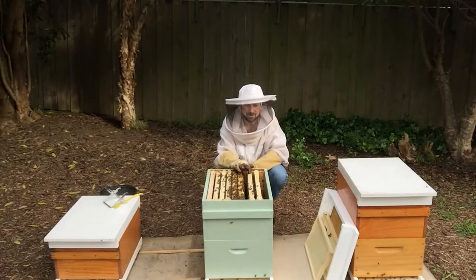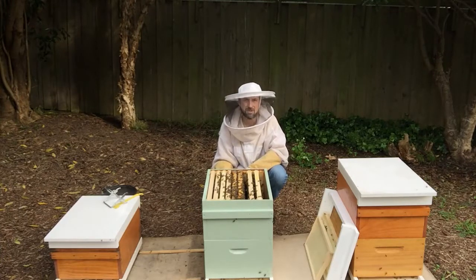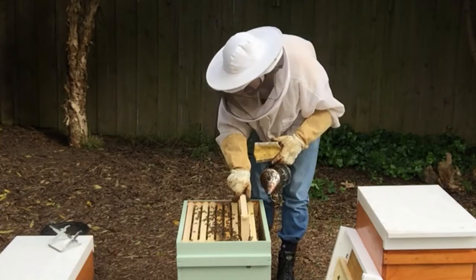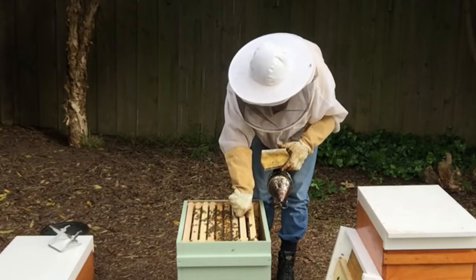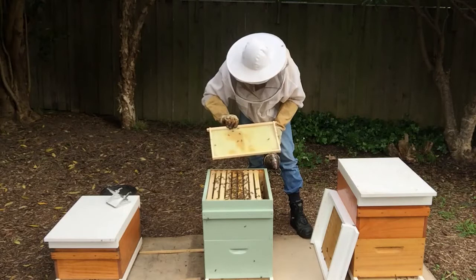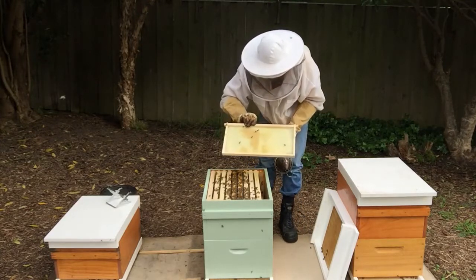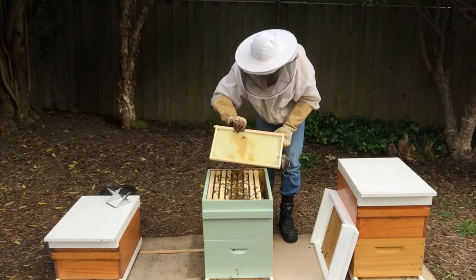We know this frame here has brood on it, so we'll move that across and insert our frame of foundation in between that brood frame and the nectar and pollen frame. Just insert our foundation frame in here. We may need to go and get another frame of foundation just to cover the frames in the bottom box — there's only a little bit of nectar in this one that's been half dried out. So I'll go and get a frame of foundation to put in the bottom box.